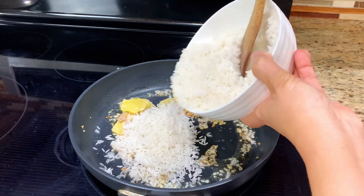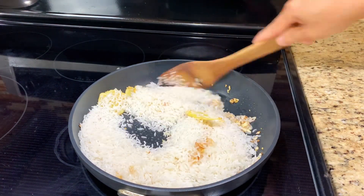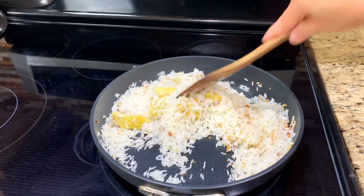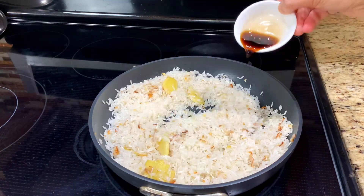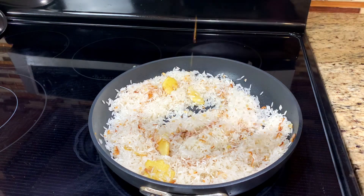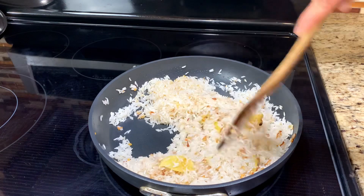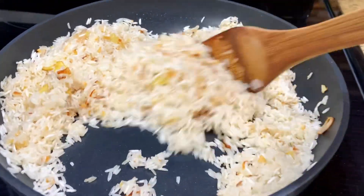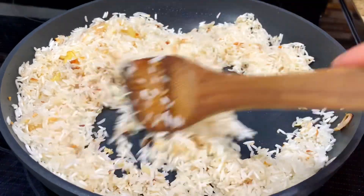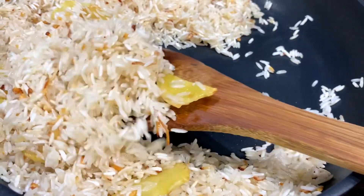Add rice and stir-fry to blend the rice with the rest of the ingredients. Add seasoning sauce for flavor. Stir-fry until all ingredients are mixed really well and the clear jasmine rice starts to turn white.